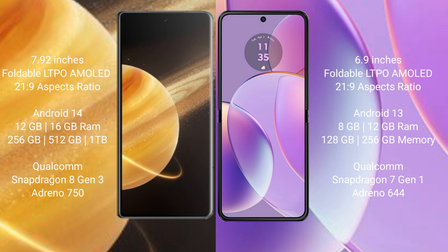Honor Magic V3 features the Qualcomm Snapdragon 8 Gen 2 processor and Adreno 750 GPU. Motorola Razr 40 comes with 8GB or 12GB RAM and 128GB or 256GB internal storage, powered by the Qualcomm Snapdragon 7 Gen 1 processor and Adreno 644 GPU.